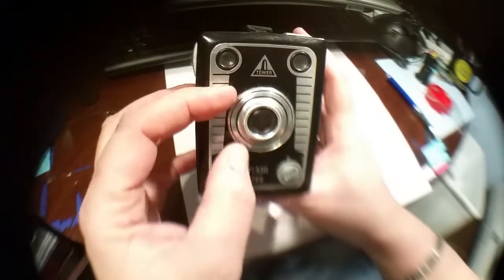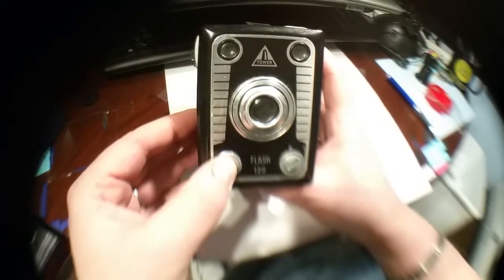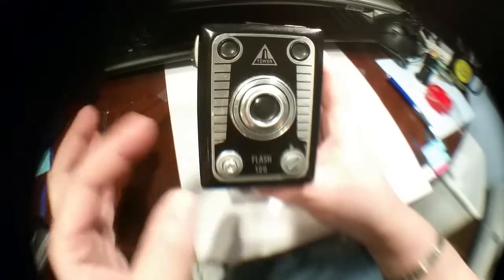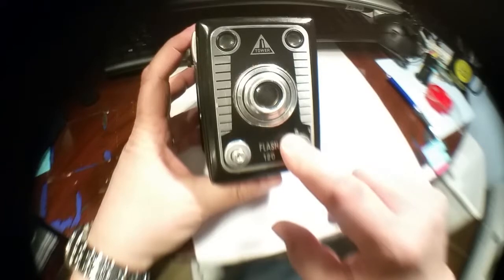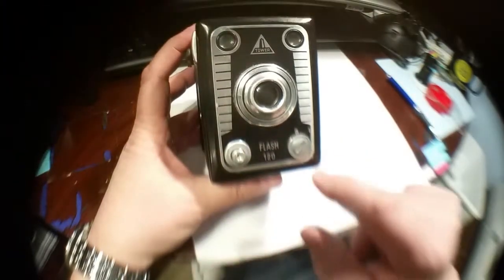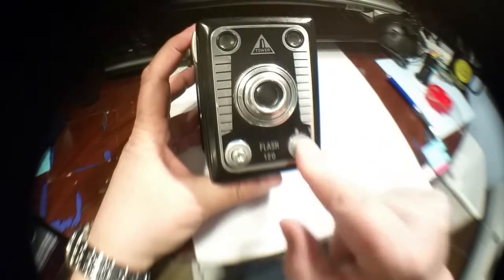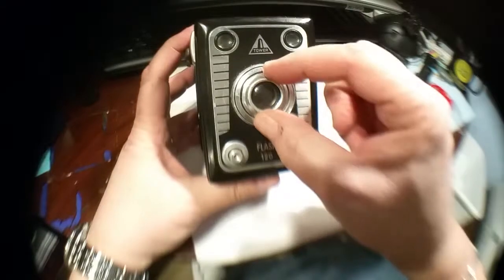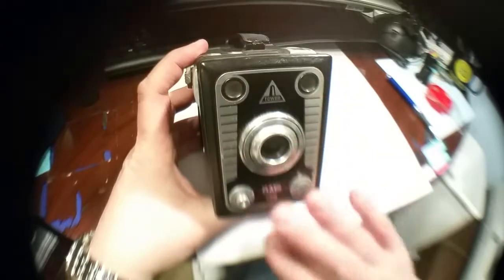This is a fixed focus lens, probably set anywhere from 12 feet to infinity. The shutter still works and the shutter speed sounds like around a 30th of a second. You have two choices: instant and bulb. Instant means it'll take the picture automatically. On the B setting, if you moved the red dot over to B, the shutter would stay open for as long as you needed it, then you'd close it. That's everything on the front.